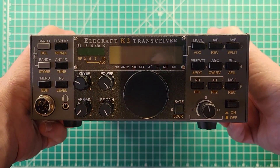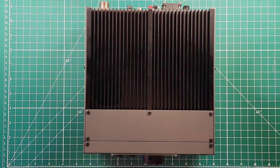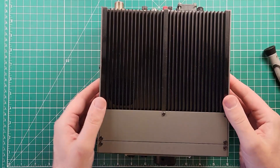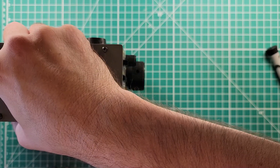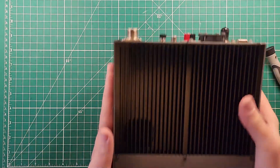Let's get over there — the Elecraft K2. I bet you're wondering what's inside of it. Me too. Let's get it. This is a very interesting radio. Despite how small this radio is, it is eight inches wide, eight and a half inches deep, and three inches tall. That looks more than three inches tall — nope, three inches tall.